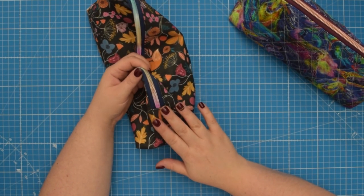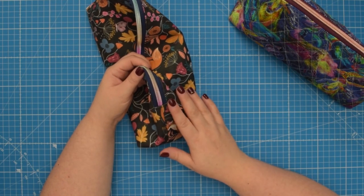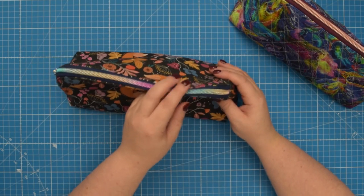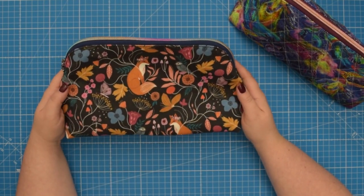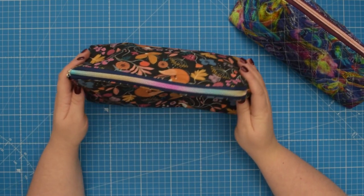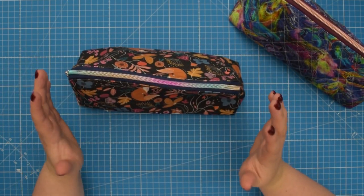This construction method requires precision and lots of practice so I would not recommend it if you are a beginner. However, if you want to level up your sewing skills and learn something new, then keep on watching.